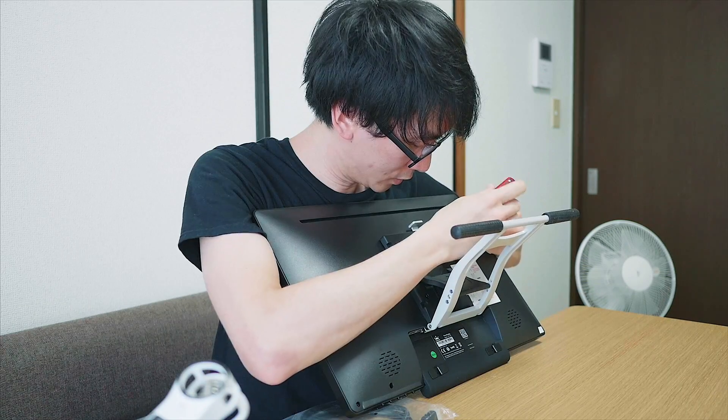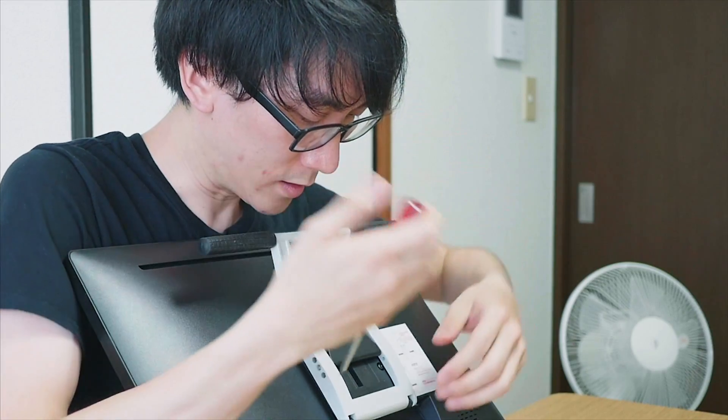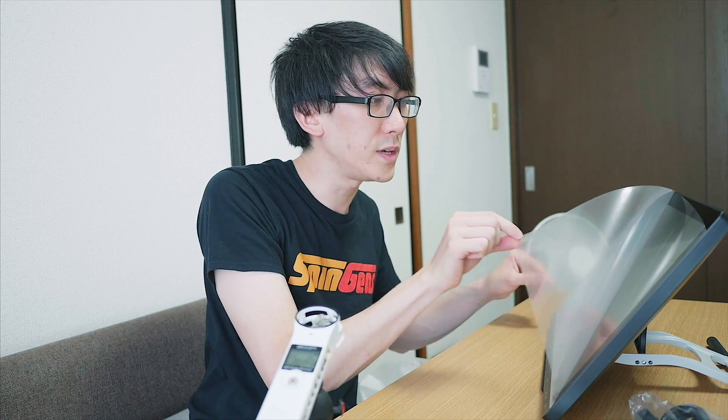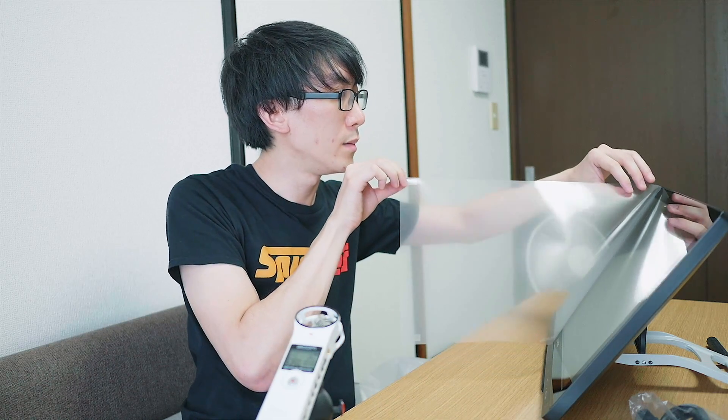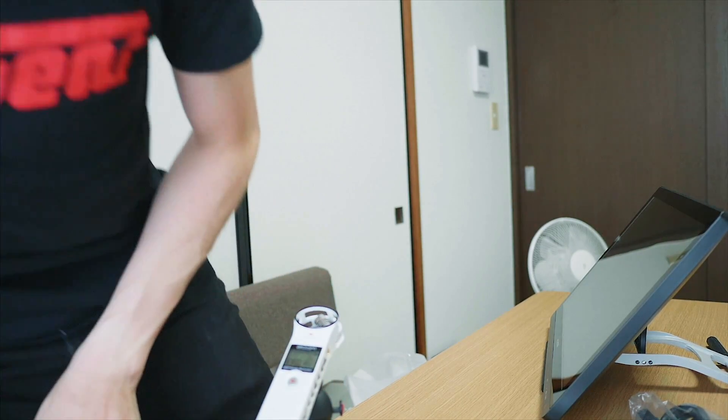I've just realized that this screwdriver came inside the box. I just want to use this tablet — I don't want to be screwing things anymore. Alright. I can just peel this protective film off. I've got a lot of static electricity now. I need something metal to touch.